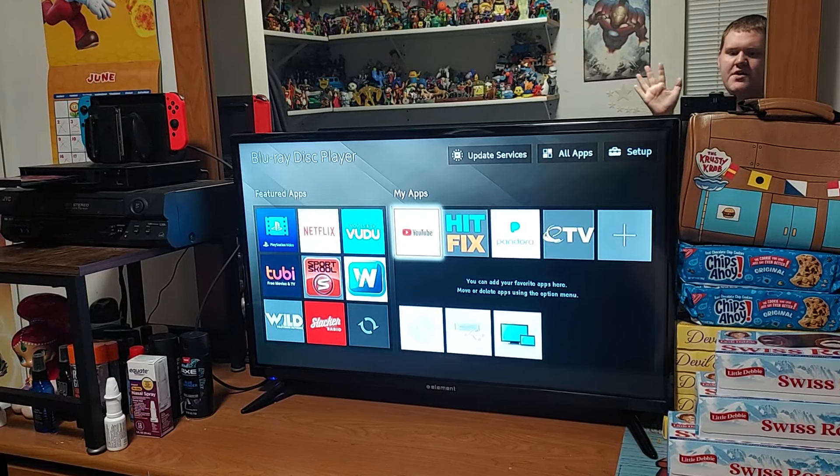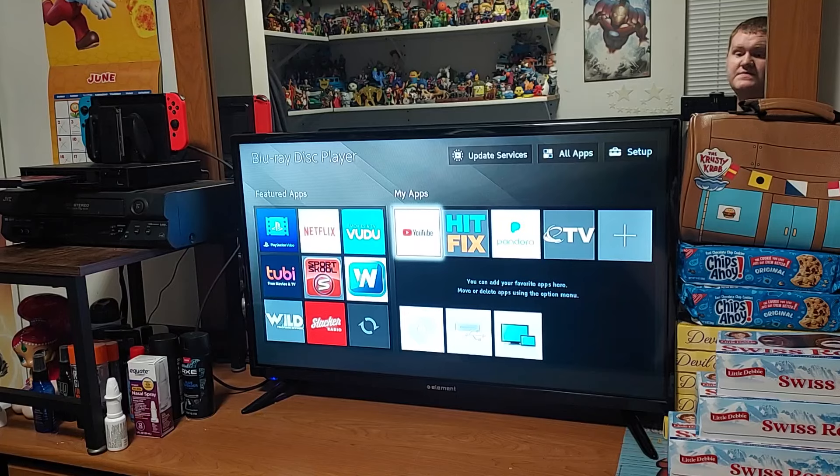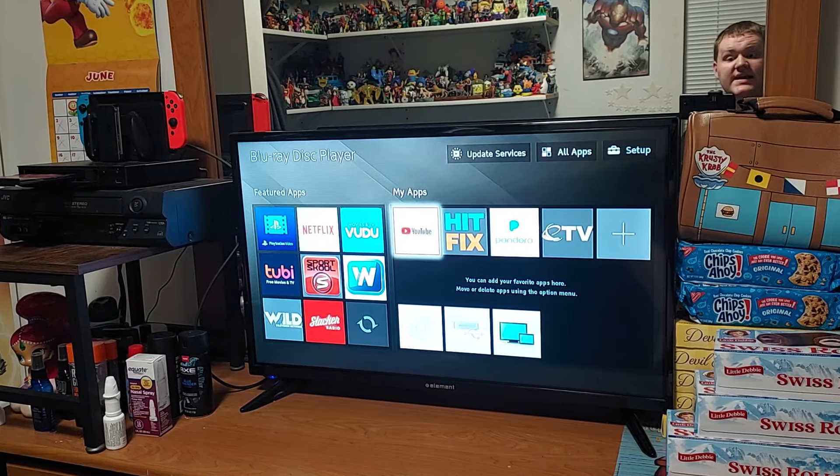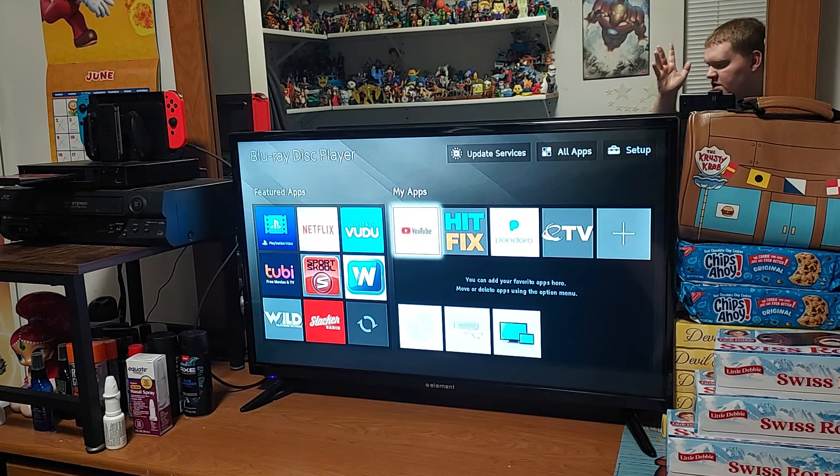Hello, everyone. Talon Gillespie here. Welcome back to my channel. Guess what? I have a special Strawberry Shortcake review for you all today. And yes, I am starting to get back on track on doing the walkthroughs of Strawberry Shortcake on DVD.